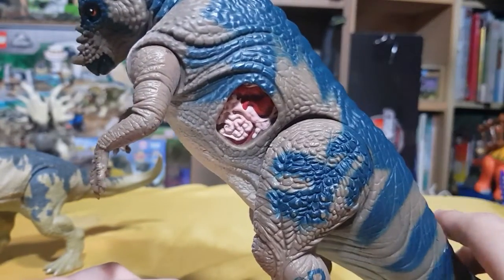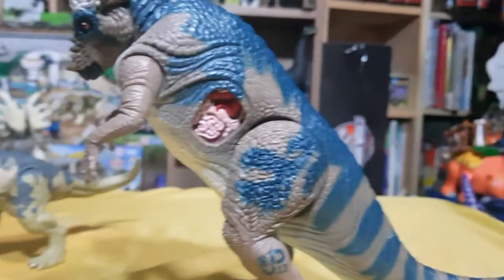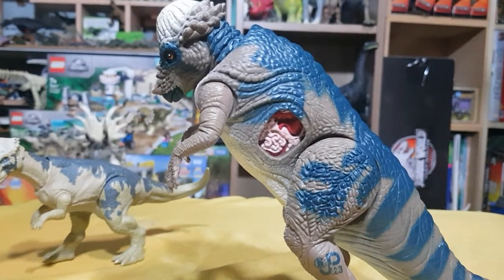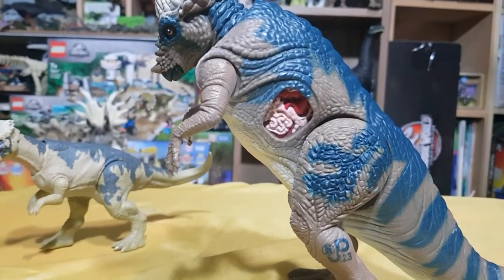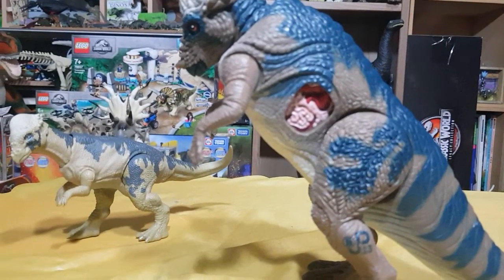I tried pressing the dino damage area — it does nothing. Guys, if you have any idea what this Pachycephalosaurus could do or how I could possibly activate it without damaging the dinosaur, leave a comment. If you enjoyed this episode, leave a like. Don't forget to subscribe. And until next time, may the Jurassic spirit be with you. Bye-bye.